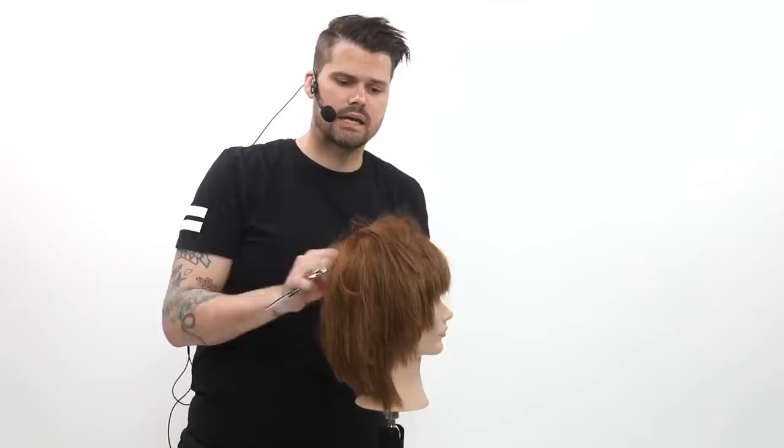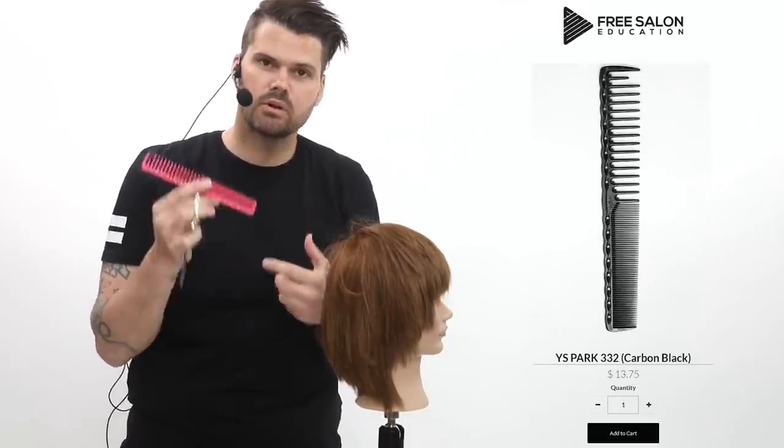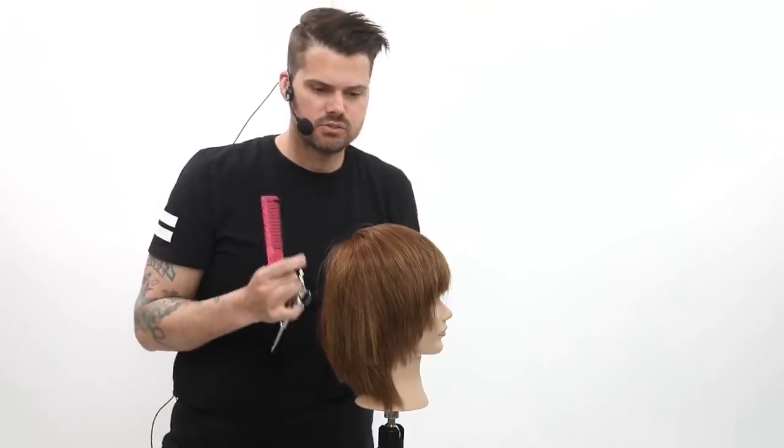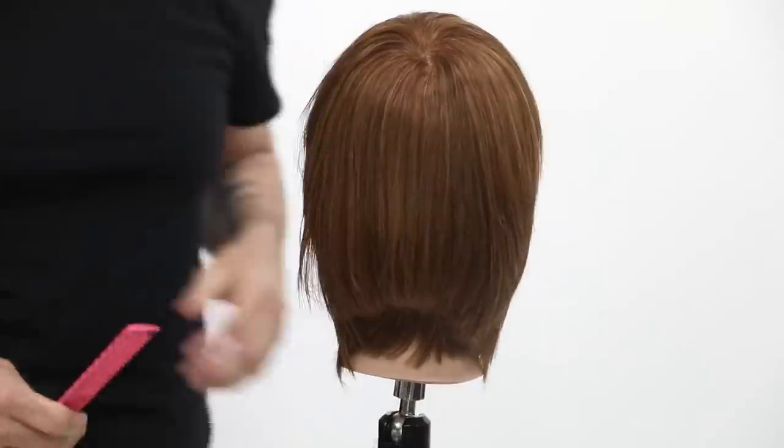With dry cutting, I like to use more of a wide tooth comb — this is the ySpark 332 comb. I like it because it allows me to get through the hair a lot easier. It doesn't pull as much tension, and when you're cutting dry hair and you pull a lot of tension, it pulls the hair from where it naturally wants to live.